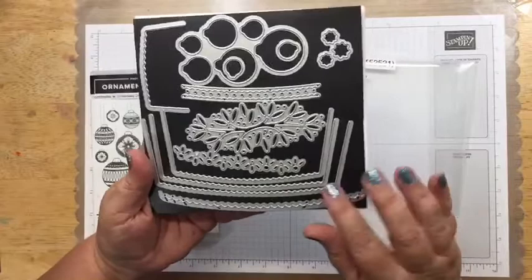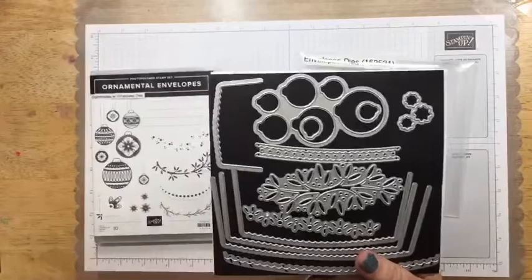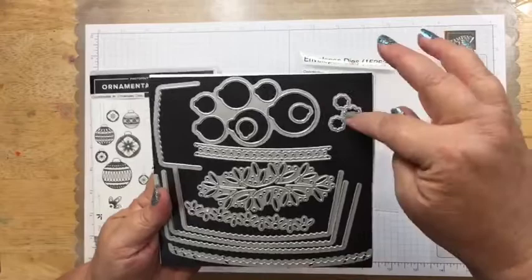The set comes with a stamp set — notice there are no sentiments, so you'll need a sentiment set to use with it. It has so many dies. Some are for decorating envelopes, some for card making and envelopes, and some cut out the ornaments that are in the stamp set.